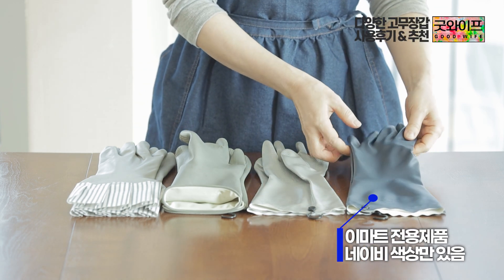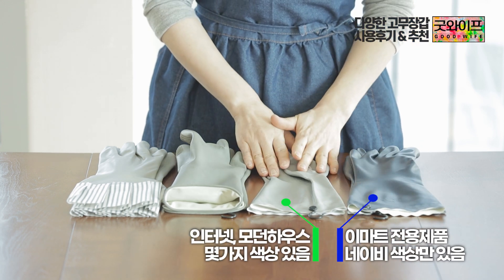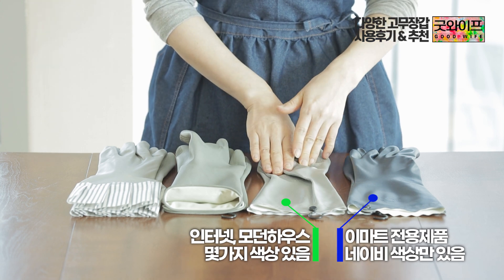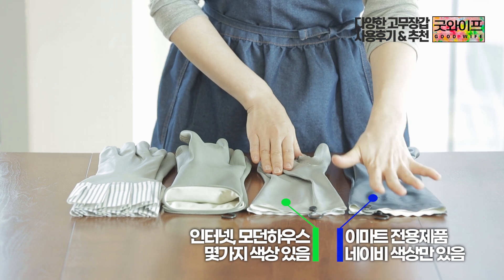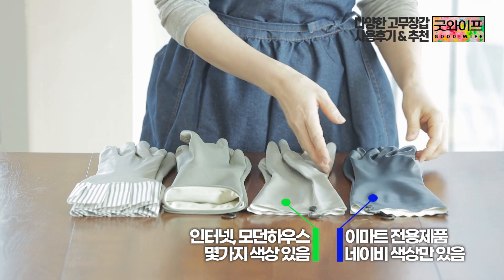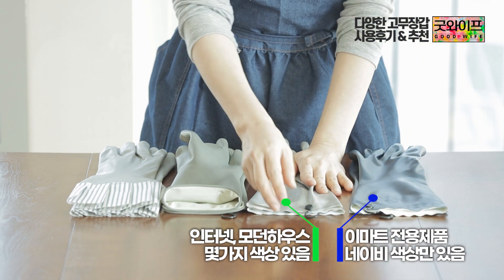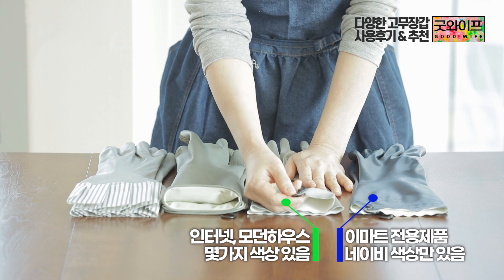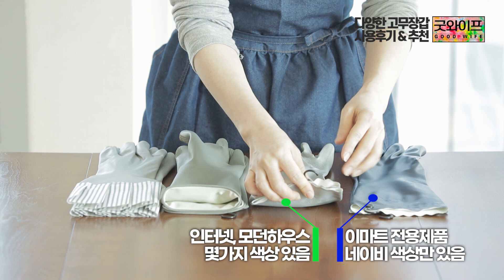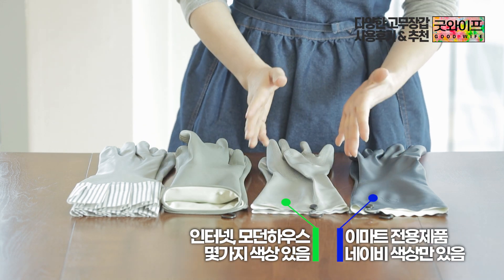This navy color is sold exclusively at E-Mart. I also bought this product from other internet sources and Modern House, but there is no gray color available for this product. I had used the gray color before, so I was very satisfied with it.